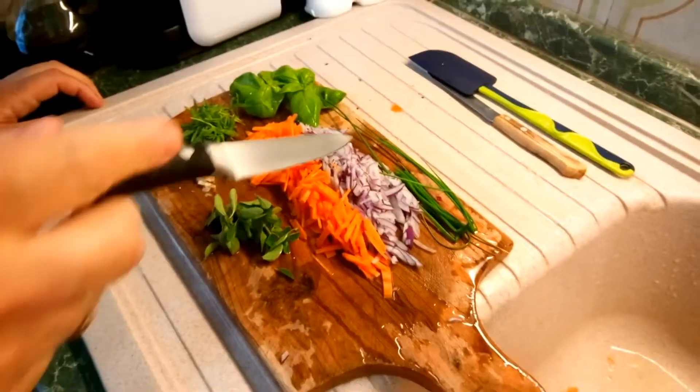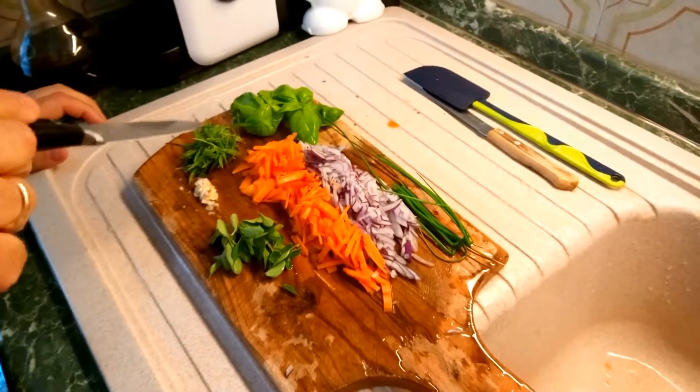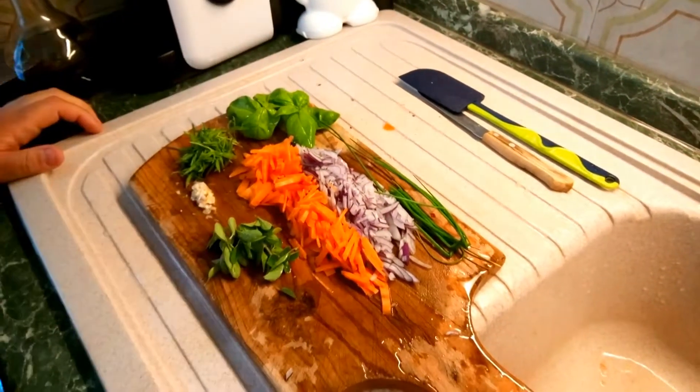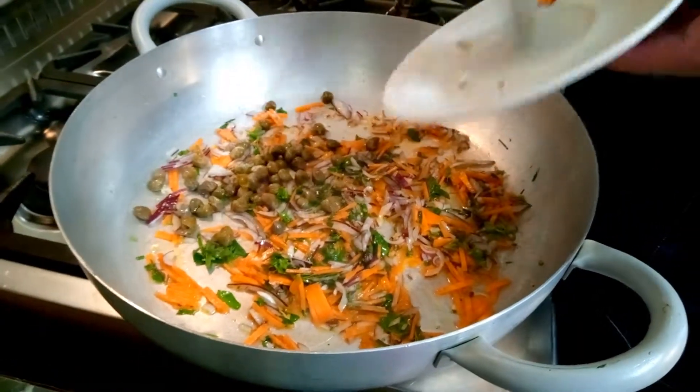Per il nostro polpo con i fagioli invece faremo un soffritto a base di cipolla rossa, carota, aglio, origano, santoreggia, basilico e erba cipollina. Adesso stiamo facendo il soffritto e aggiungiamo anche dei capperi.